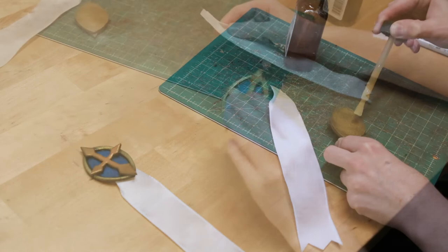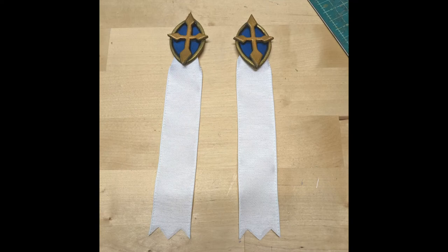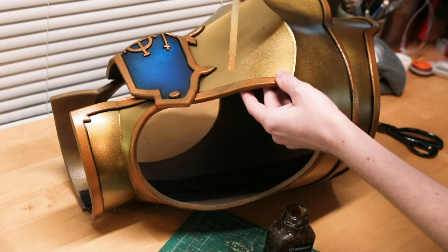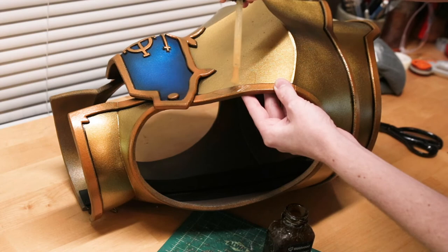And they should look something like this. The very last step is attaching these pieces to the breastplate using contact cement glue. The placement for these two pieces is going to be right under your neck piece, so I'd recommend tracing where you want them to go to give you an indication of where to put your glue. Let the glue fully dry and then attach them together.